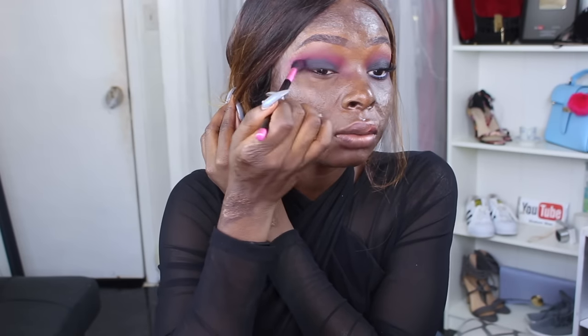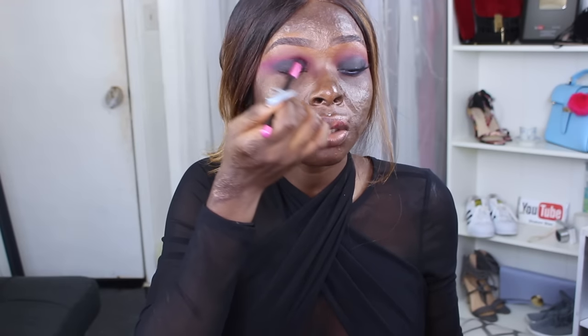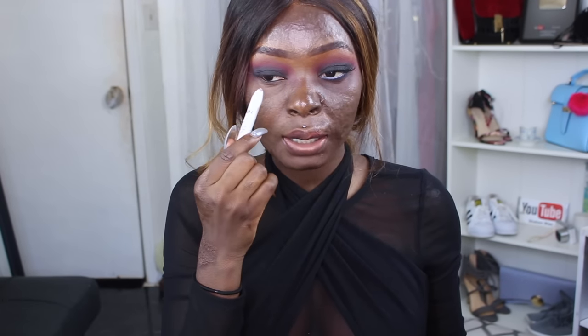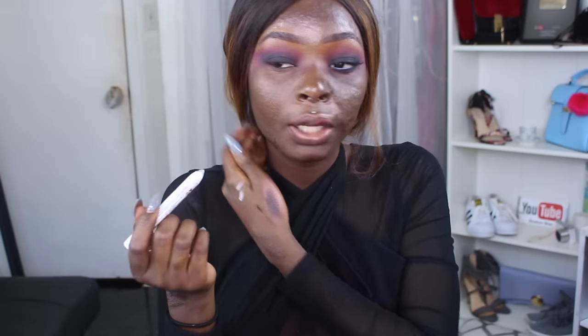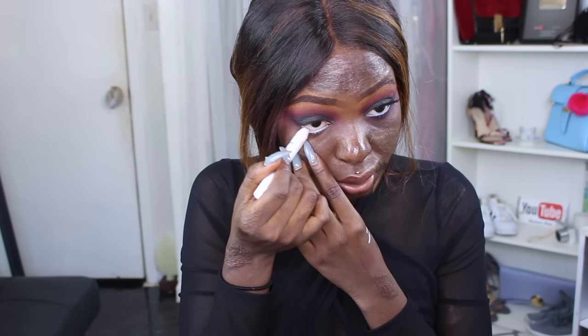So it doesn't look ridiculously harsh. I'm going to take the NYX Jumbo Eye Pencil in milk and put it right on my waterline. You don't have to do this, but if you do, you could use a nude shade — I wanted to do that but couldn't find it, so I'm just going to use this one.